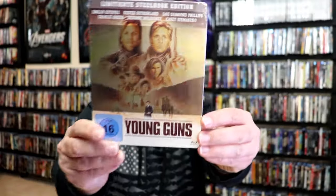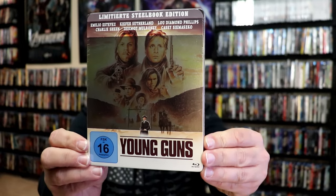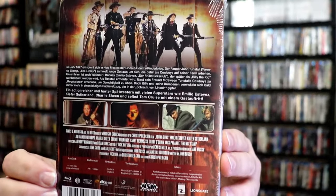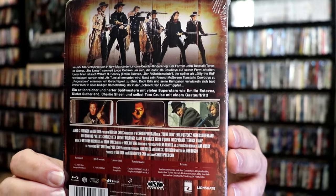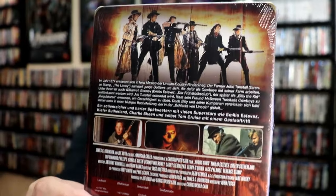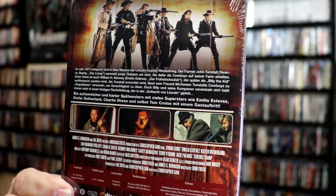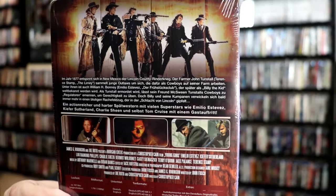For Young Guns, here's the front of the Steelbook. And here's the back if you want to read up on it. You can read the top part, and then the bottom part is in maybe German.